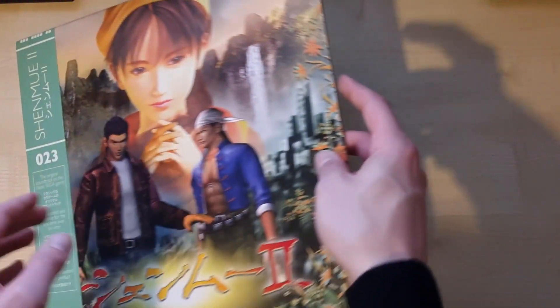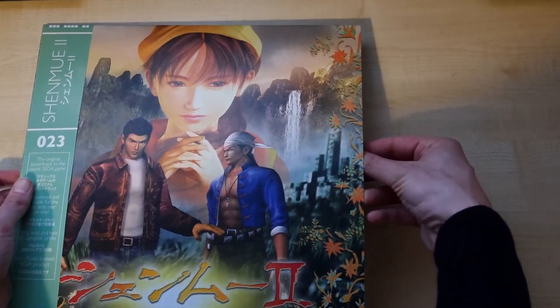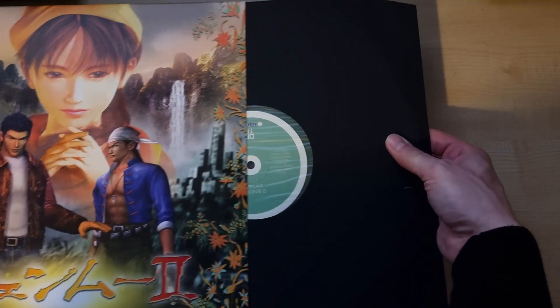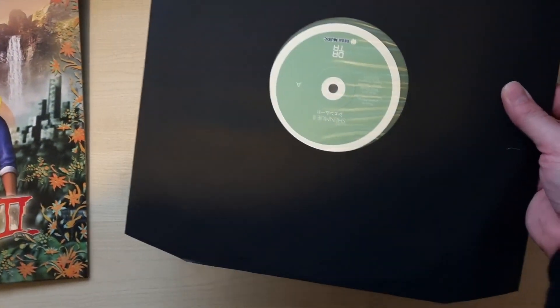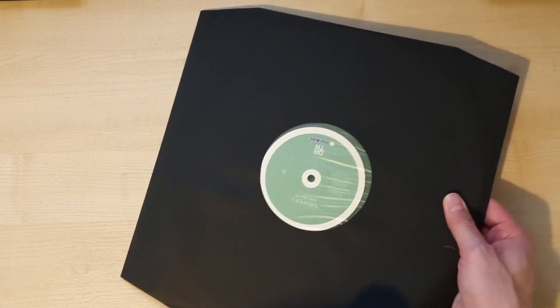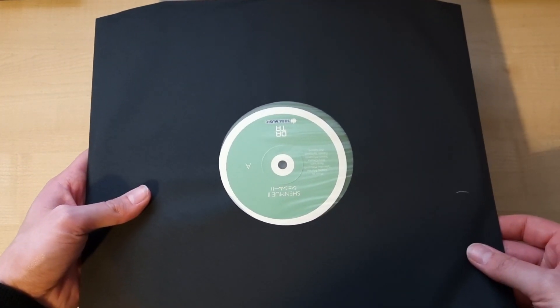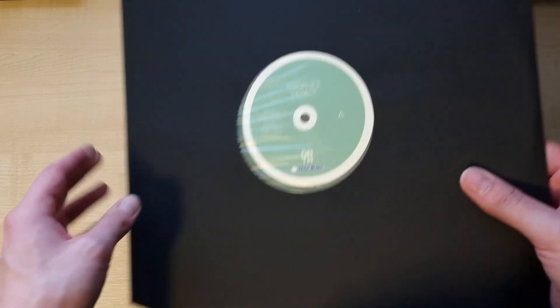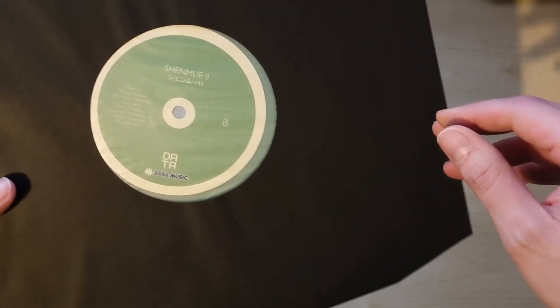We're going to open it up very carefully. Luckily this time we don't have any glow in the dark to worry about. It comes quite nicely packaged — you've got the DataDiscs logo on the front and Sega Music on there, and it's repeated on side B as well.